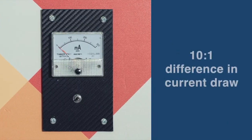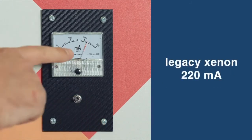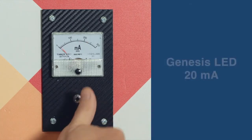We have a 10 to 1 difference between the old xenon and the new Genesis LED — 220 milliamps on the old xenon down to barely registering 20 milliamps on the Genesis LED. Really high current versus really low current.